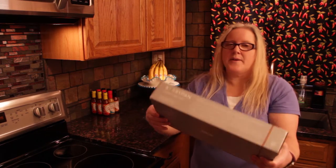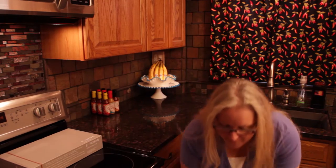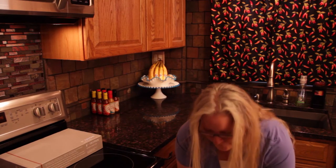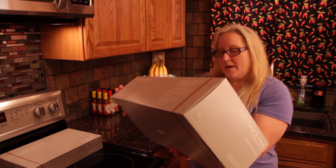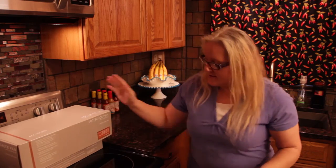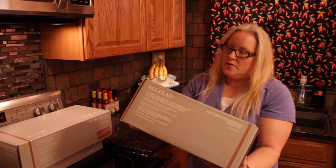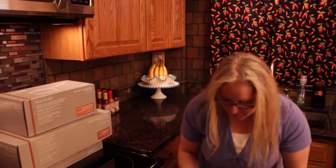Alright, let's see what we got. Eight-inch fry pan. We have a three-quart saucepan with loop and lid. That will make some nice sauce. We have a two-quart saucepan. Very good.